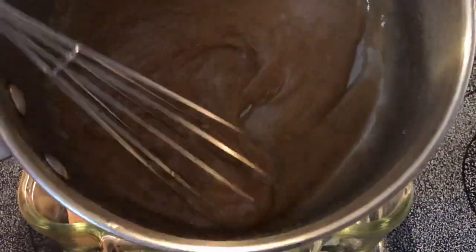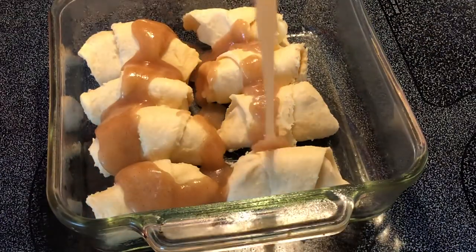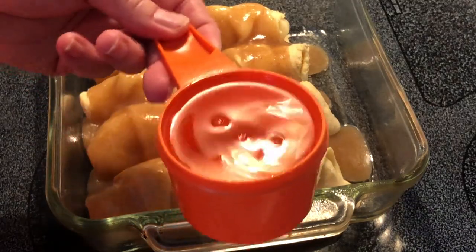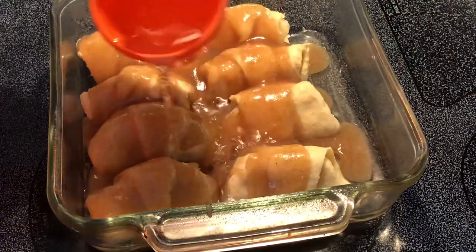I'm going to take our mixture and pour it over the top, and then three-fourths of a cup of 7-Up or Sprite and pour it over the top as well.